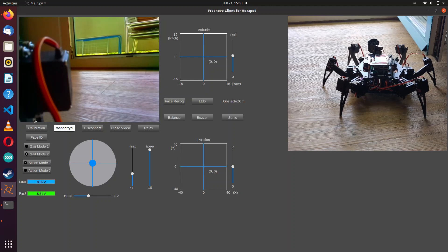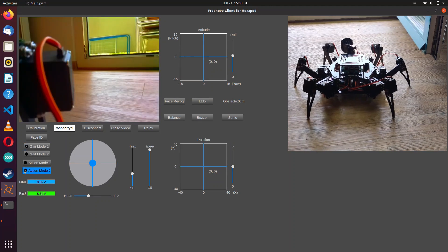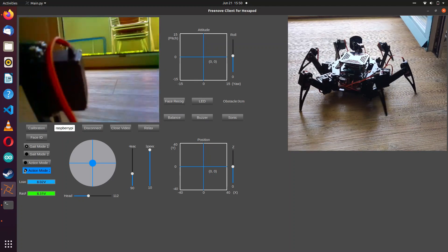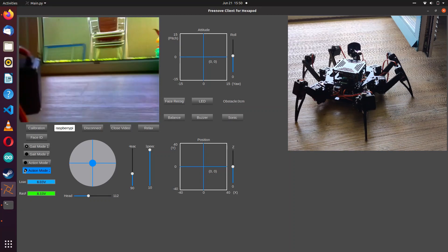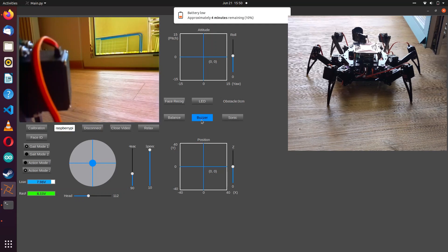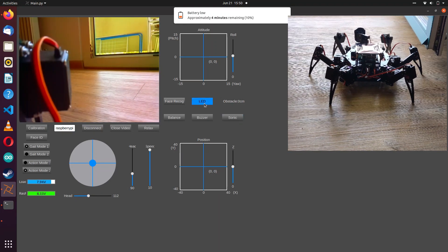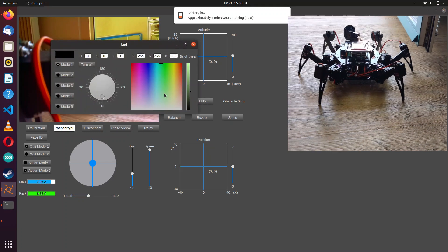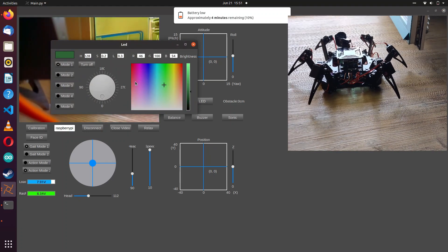There are a lot of things you can do here, like gait mode 1, gait mode 2, and the action. With the help of this software, I can move forward, backward, spin around, and do a lot more. There's also this buzzer which you can press to find me — in case I'm lost, you know. There is also the LED control, which is an amazing feature, I think.